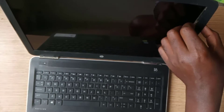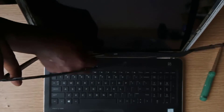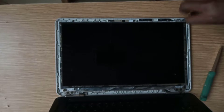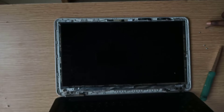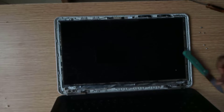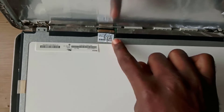My first step of troubleshooting a backlight issue is to disassemble the laptop screen section and reset the LCD cable from the LCD connector. As you can see, this is the LCD connector. I'll just remove the cable and re-fix it to see if that solves the problem.